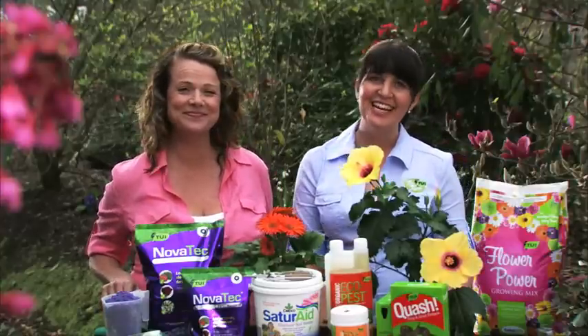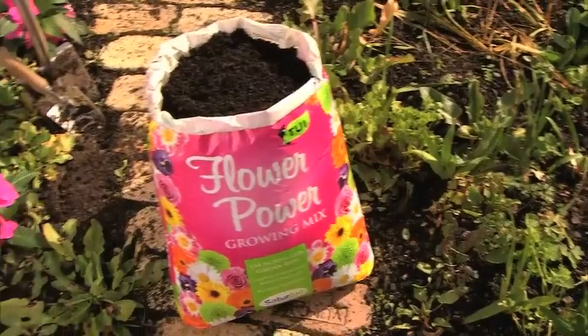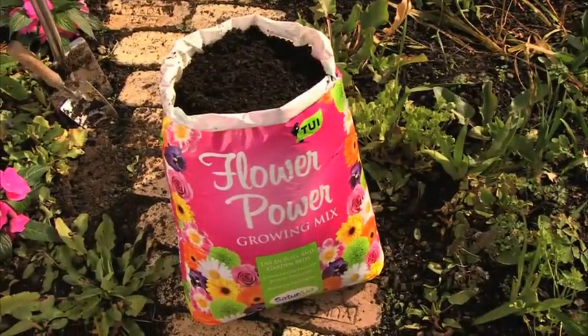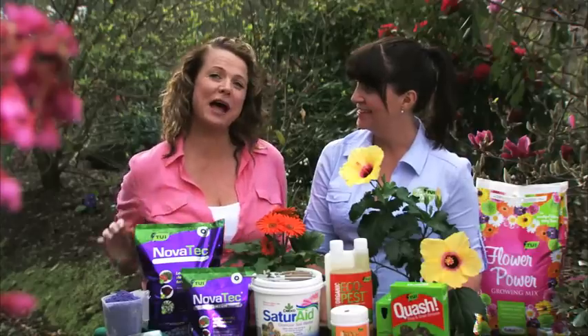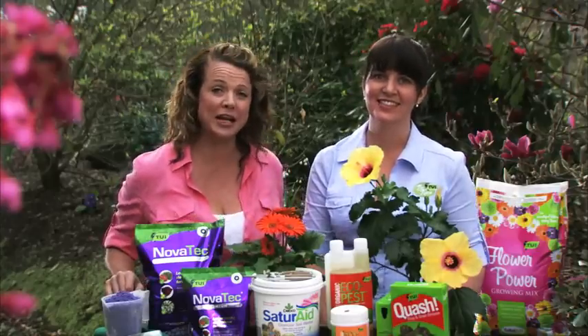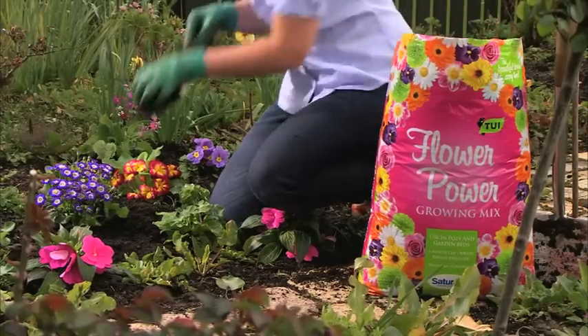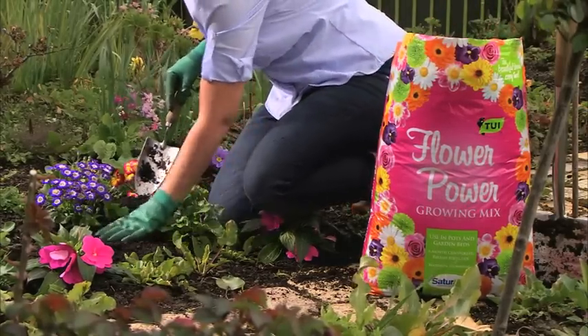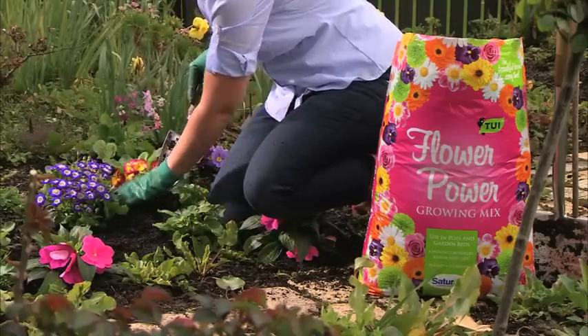With slow-release fertilizer and heaps of Tui goodness, Flower Power will really give your flowers the best chance this season. Here's an extra tip for flowering annuals like these: Tui Flower Power is a great mulch for an added boost of nutrients and protection from extremes in temperature. Spread a generous layer at least five centimetres thick around the plants, and avoid touching the plant stems with mulch as this can cause rot.